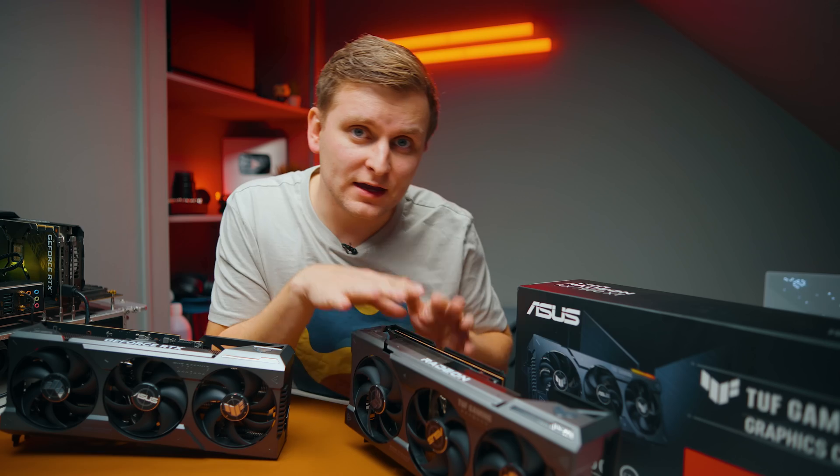Now for benchmarks — I recommend checking the latest pricing in the description so the results make sense in context. In Geekbench 5 OpenCL, the 7900 XTX is 18% faster than the 7900 XT, the 4070 TI is 32% faster, and the RTX 4080 is 64% faster than the 7900 XT. In Vulkan, the 7900 XTX is about 10% faster, the 4070 TI is about 11% slower, and the 4080 is about 8.5% faster.